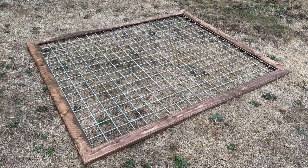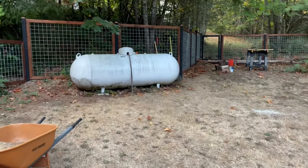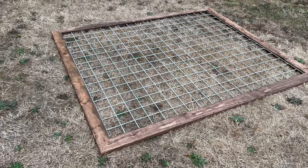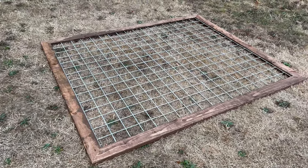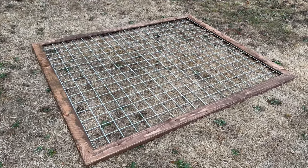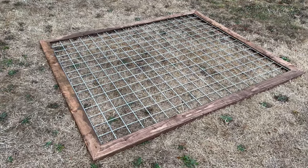Let's talk about fence panels real quick. I'm going to stick with my hog wire fence panels because it matches the rest of my fence. If you want to see how I made these, I have a video I'll post in the upper right-hand side that shows how I made them. They're really easy, nice and light, and perfect for making a fence that you can remove.